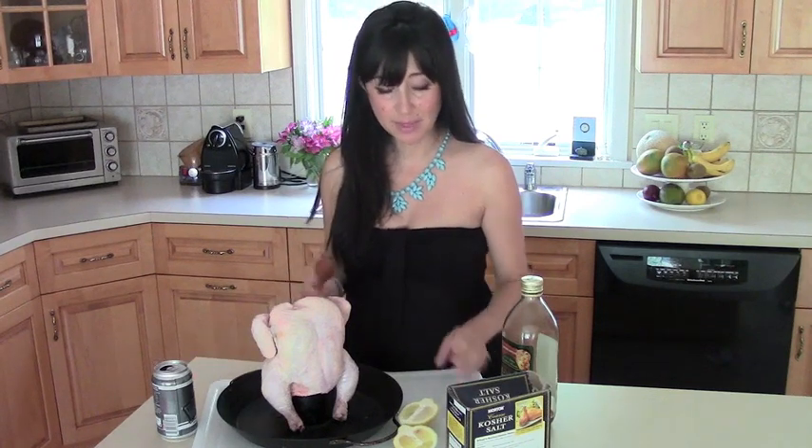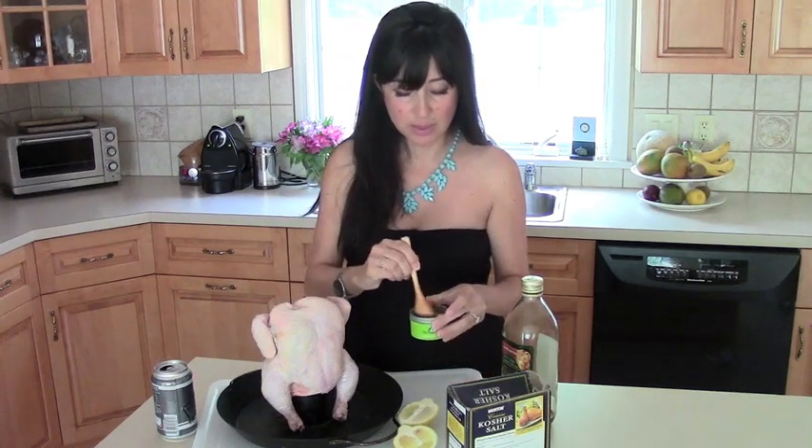What Bob always does with the fennel spice rub is he adds a ton of salt. Salt is yummy, especially on toasty skin. This little bird already got the salt massage, wash, and dry. I'm going to do the oil and then the herb mix.